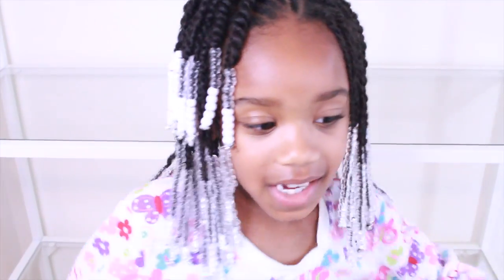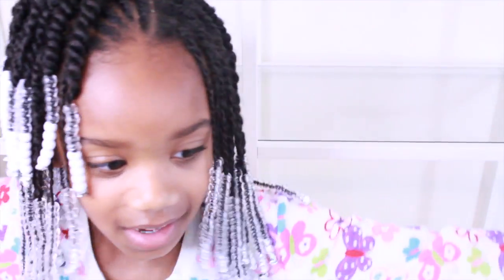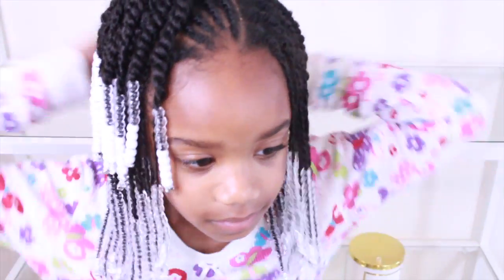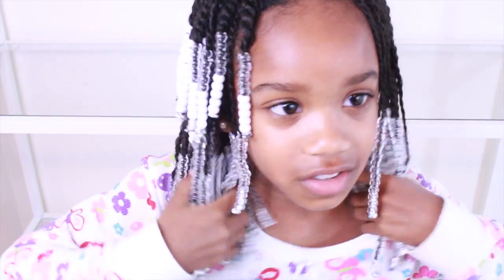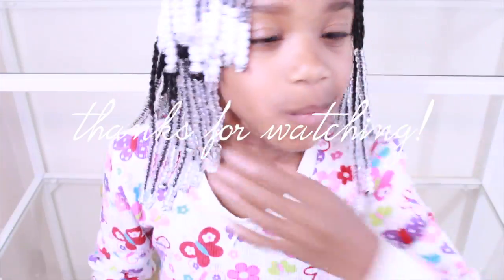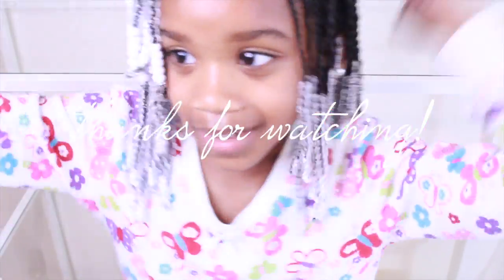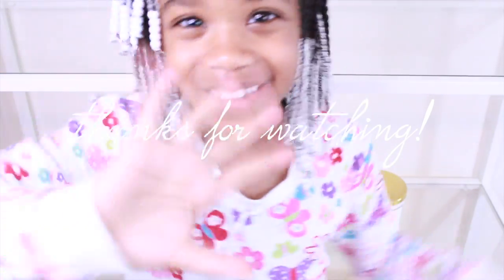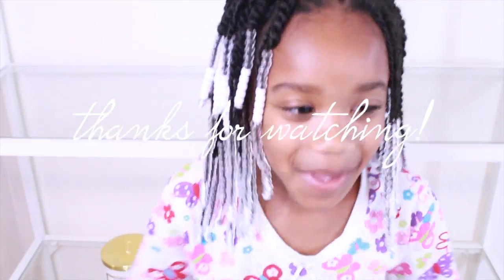It's just a lot of fun to go down memory lane. Thanks again for watching. Goodbye everyone, bye!